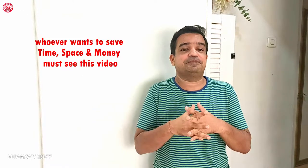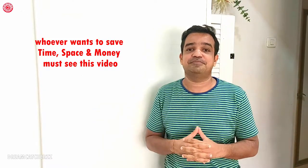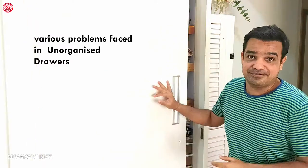Hi everyone! Welcome to Dreamcatcher's DIY Space Saving Ideas. Today we are going to show you how the wardrobe of men's and boys is so messy, how many problems are in any situation. In two drawers, we can use DIY organizers for the maximum use of space. If you want to watch this video, I will give you a glimpse of what the problem is when we keep things in a drawer in a messy way. So let's see.